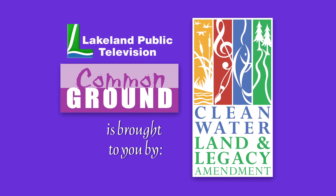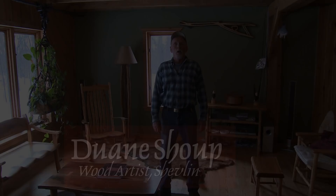Lakeland Public Television's Common Ground is brought to you by the Minnesota Arts and Cultural Heritage Fund.